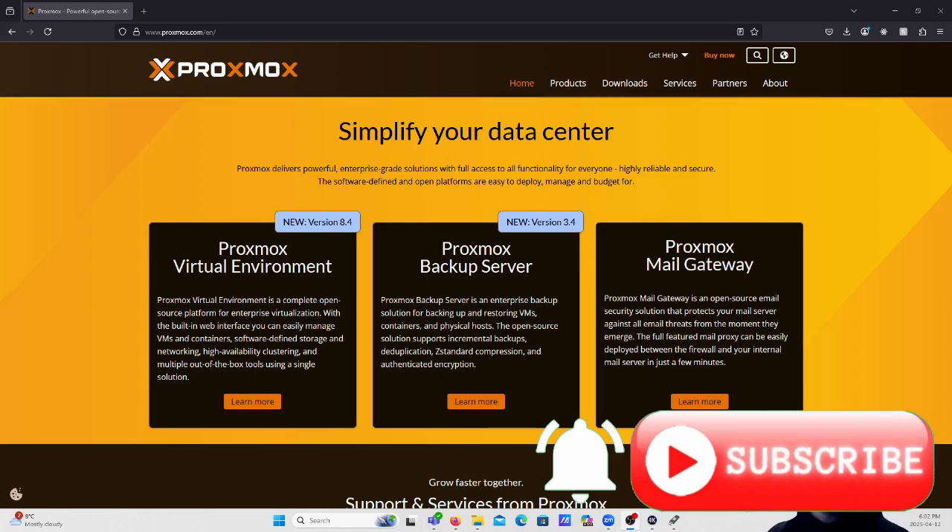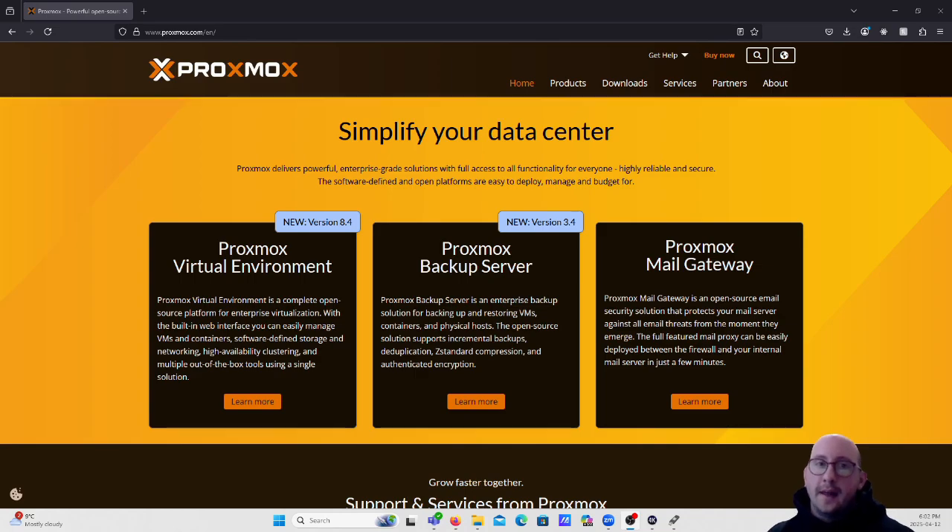Welcome to our new video series where we're going to be playing around with Proxmox. This is really in response to a lot of the recent changes with vSphere and VMware due to the Broadcom acquisition - licenses are definitely going up in price. A lot of companies are having to go to Hyper-V or Proxmox or another KVM hypervisor. There are already a lot of videos on my channel about Hyper-V, so we're going to set up a home lab using Proxmox in this series.